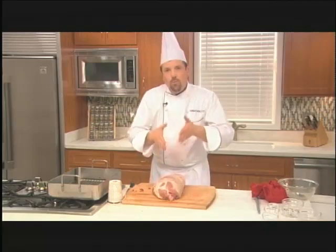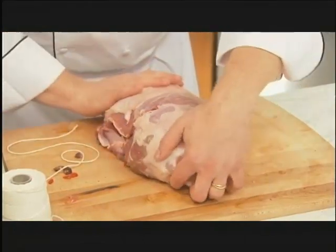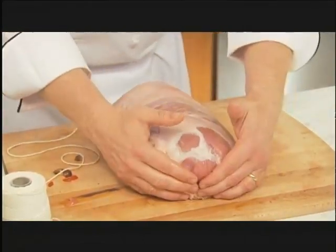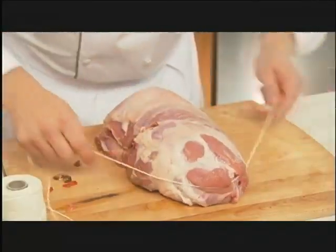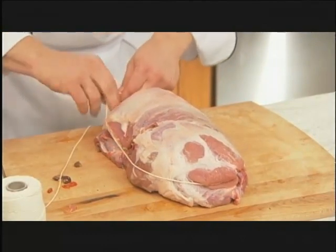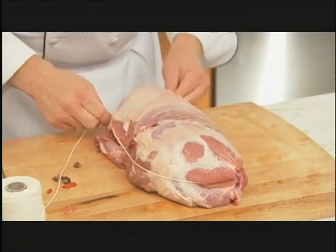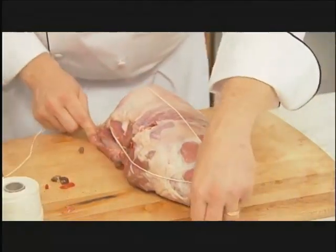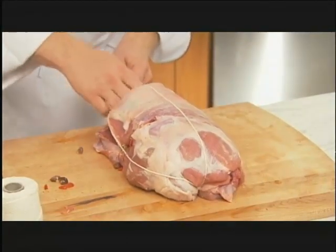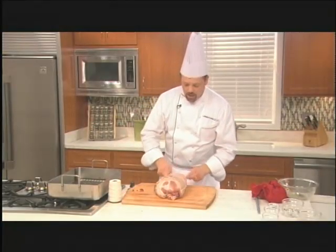When you tie up the leg of lamb, the first step is to create the shape. When I rolled that up, I just sort of pushed it exactly where I wanted it — you want a nice, even roast so that it cooks nice and evenly. Here's a little trick: first we're going to take a string and wrap it right around the leg of lamb, just around the side. We're not going to tie it really tight, just a little tie like this. Then we're going to take it over the top and right underneath the roast and tie it right back here.